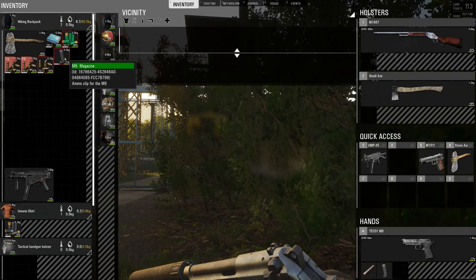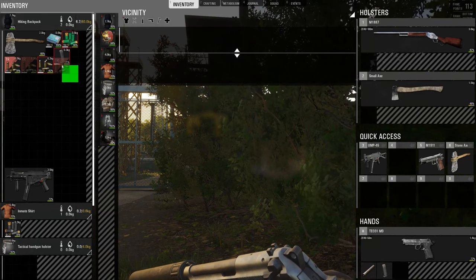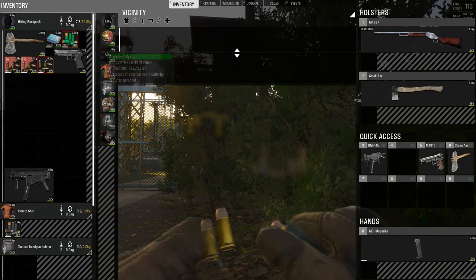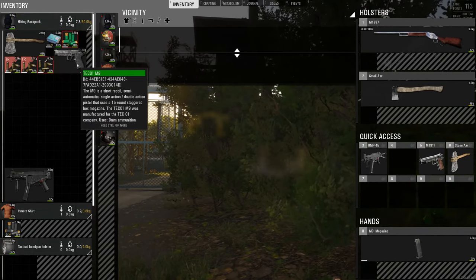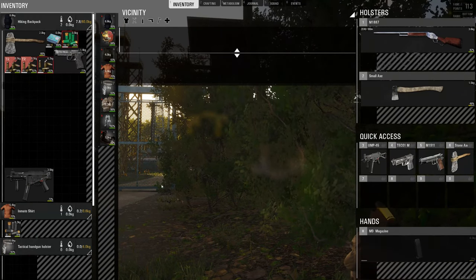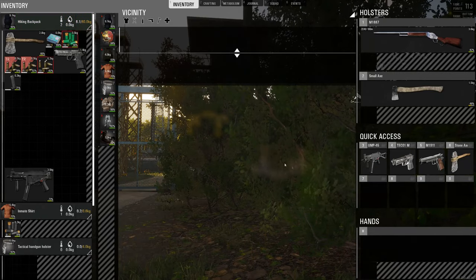Now this one I've obviously lost a few bullets, so drag that in there, load ammo, and it'll load the ammo. Let's put this pistol in quick access so I can use it when I need it in a hurry. There we go — that's that.